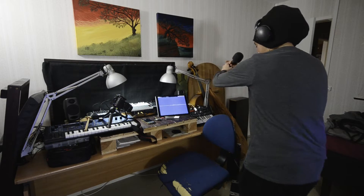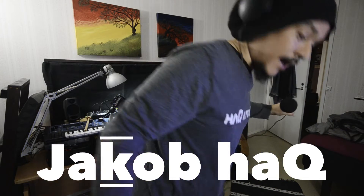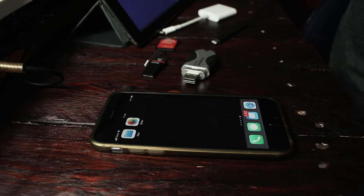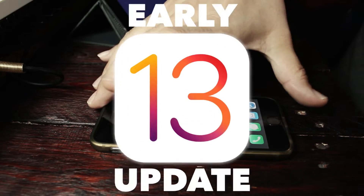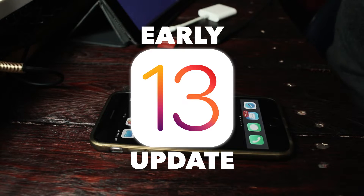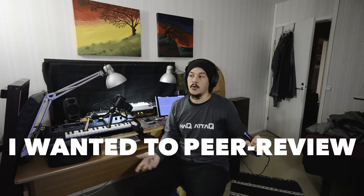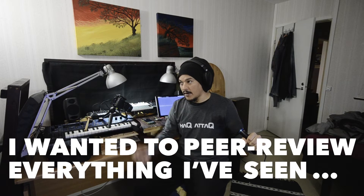Hello and welcome to Hack Attack. My name is Jörp Hak, I'm your host and you're watching a Hack Attack episode. I have just updated my iPhone 6s with iOS 13. Why would you do that, Jacob? You always tell us not to do that. I'm doing it so you don't have to — testing it out for you and for myself, because I wanted to peer review everything else I've seen a lot of other people do.